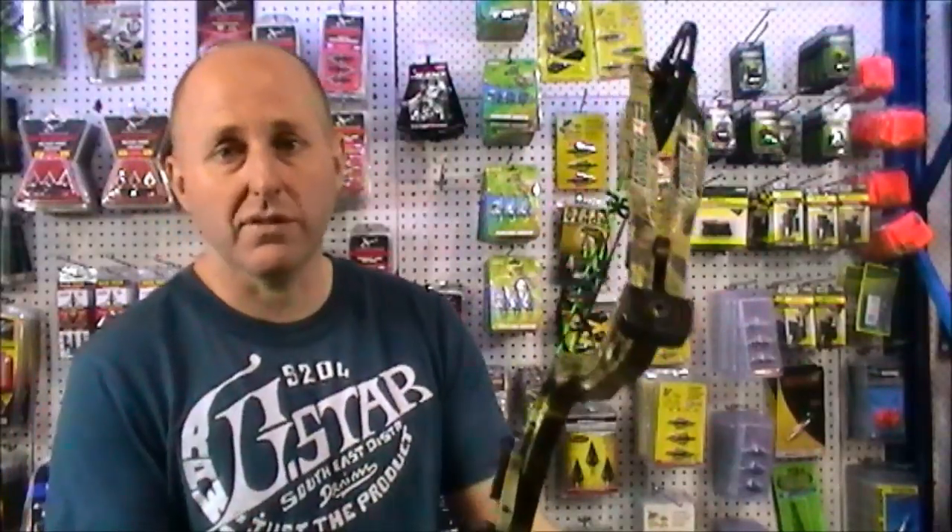It's not as top-heavy as the Nemesis, because the Nemesis is more of a 3D bow — this is more of a hunting bow. Although you could use it for 3D target shooting without any problem at all. At 33 inches axle-to-axle it's easy to shoot, but primarily this bow was designed for hunting.